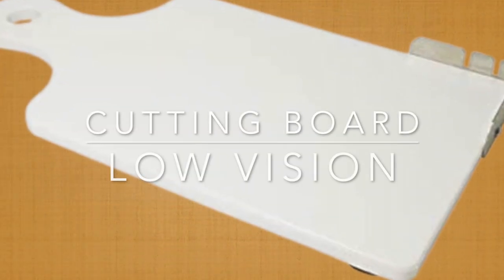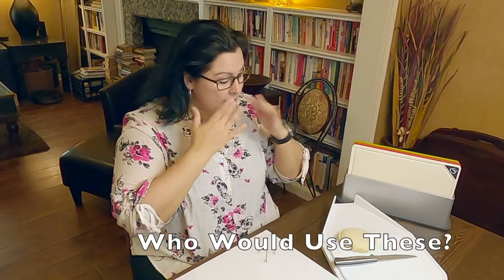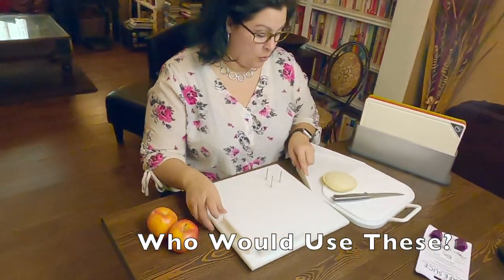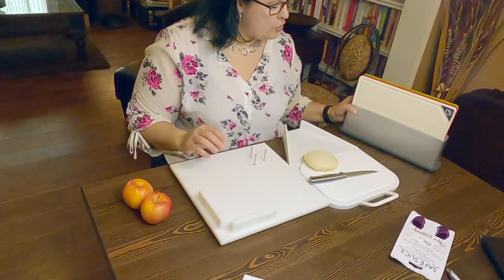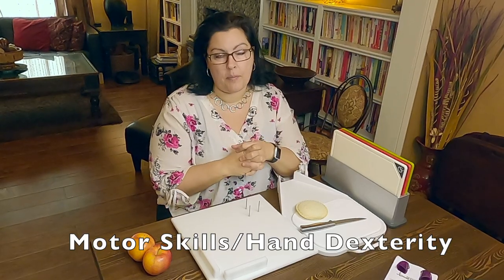Hi everyone, this is Chandra and today we're going to talk about cutting boards. I have a variety of cutting boards here, and there are two populations I really consider when recommending them: somebody with a visual impairment, or somebody with a hand fine motor skills or dexterity impairment.